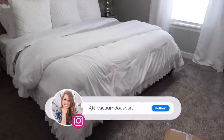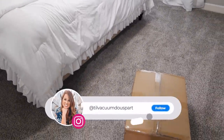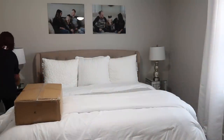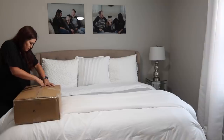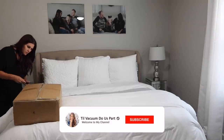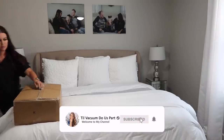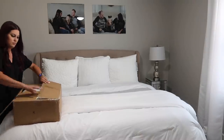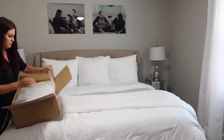Hello, hello, hello and welcome to Tilt Vacuum Do Us Part. If you're new here, welcome. My name is Ashley. We're jumping straight into today's video — that's how we've been doing it around here lately. We're going to be doing some home projects. Most of these are pretty small; all of them you can be done within like 30 minutes of work, so they're super easy.